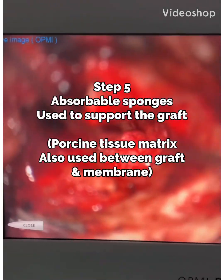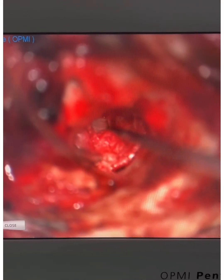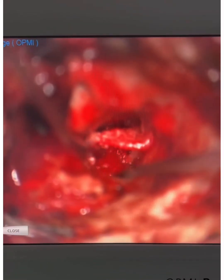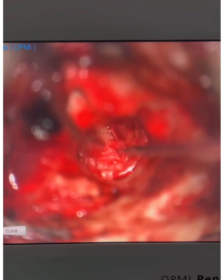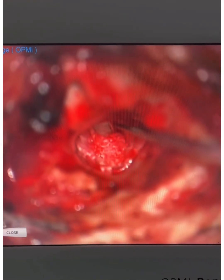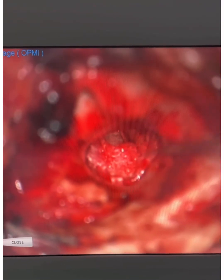You can see here we slid our cartilage in from the underside right here and it is closing this entire hole right as we planned. I supported it on the under surface with these little sponges, then we lay the eardrum back down into position — just like that — close up, and voila! The patient does not have a hole in their eardrum anymore. I hope you guys enjoyed seeing that — she's going to do great!